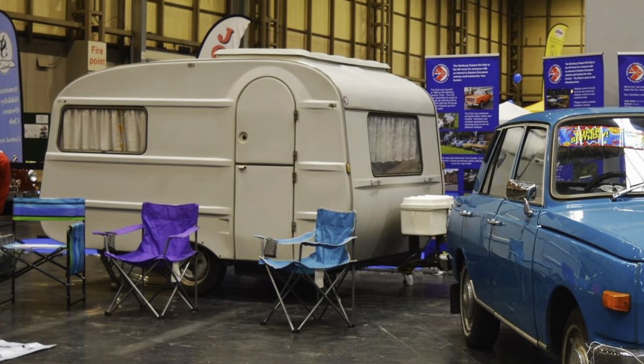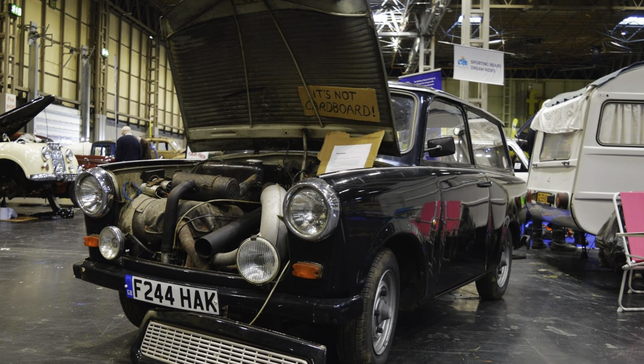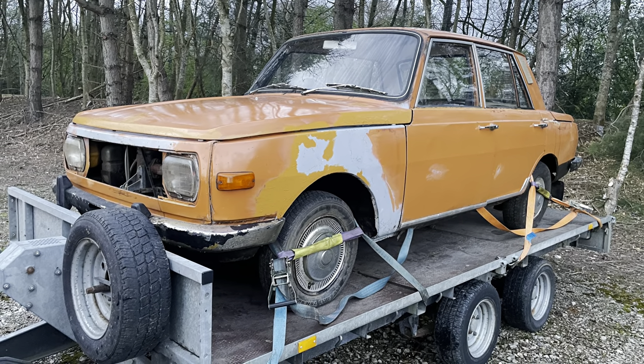I'm driving up to the NEC very early on Thursday. The plan is me and Sam have this all sorted for the RFA Club - we're going to have Sheila bringing her caravan, Sam bringing his Trabi up from Devon, I'm going to meet him there in the Wartburg, and we're going to pick up my orange Mandarin Wartburg Knight and put that on the stand as well - one that's decent and usable, and one that is definitely a restoration project.